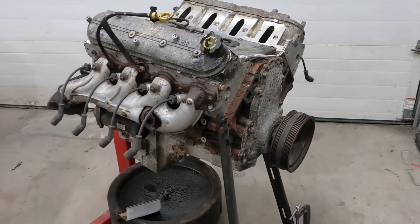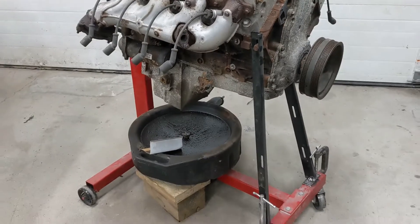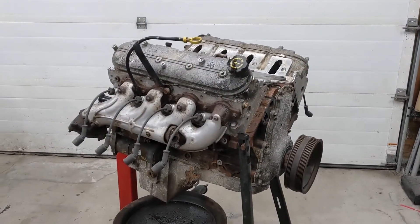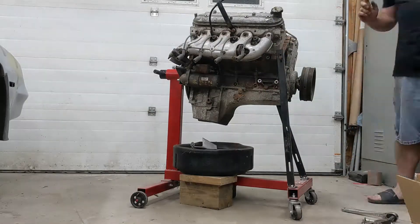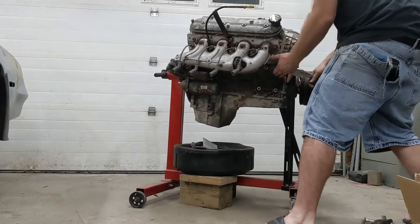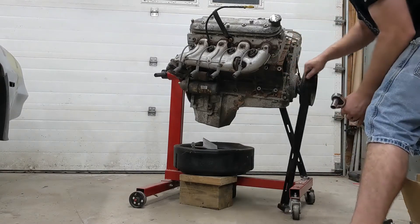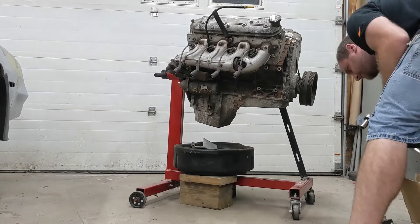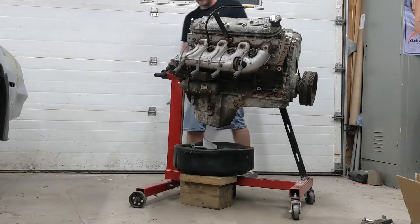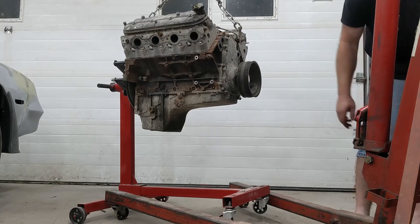I just took a bunch of weight off. In theory, when I unbolt these little support struts that I made, it should sort of spring back up. Let's see if it does that. This thing is still super sketchy. I took a ton of weight off this thing — wiring harness, intake manifolds, accessories, exhaust manifolds, all that stuff. Let's see if it's still god awful when I put the weight back on.